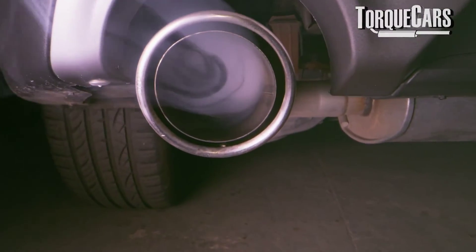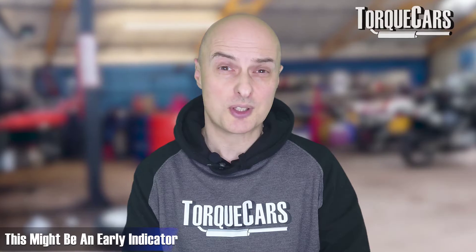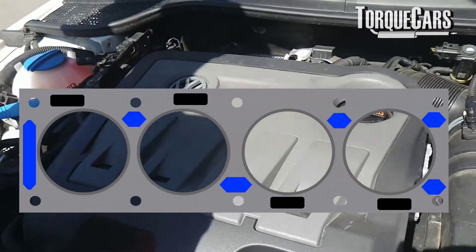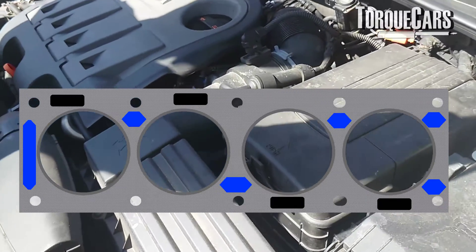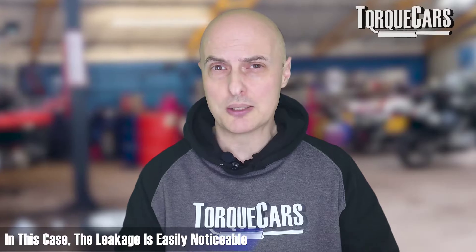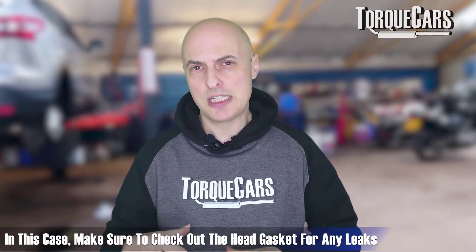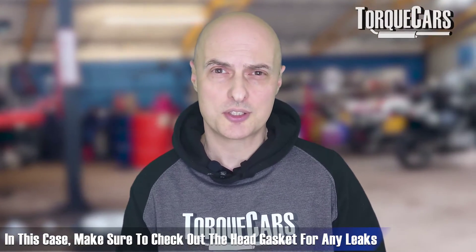You may notice water coming from the exhaust or a sweet smell coming from the exhaust — maybe the gasket is just starting to go and you haven't got excessive clouds of white smoke yet, so that can be an early telltale sign. If you look at the engine itself, you may notice leaks around the gasket area, because it doesn't always leak internally. Sometimes oil pressure will start to leak externally, and you'll notice oil or even coolant dribbling down the engine block. If you're starting to lose coolant with no obvious leaks, that can also be a sign the head gasket is failing.